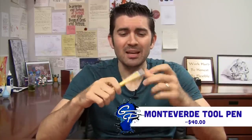Hey, I'm Brian Goulet, co-founder of gouletpens.com, and today I want to give you a quick look at the Monteverde Tool Fountain Pen. This is a really cool novelty pen jam-packed with a lot of little gadgety features that if you are really into kind of fiddling and messing around with your pen, you're going to really have a good time with this one.